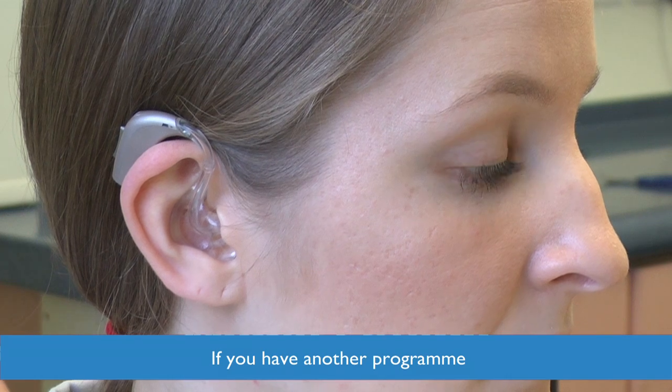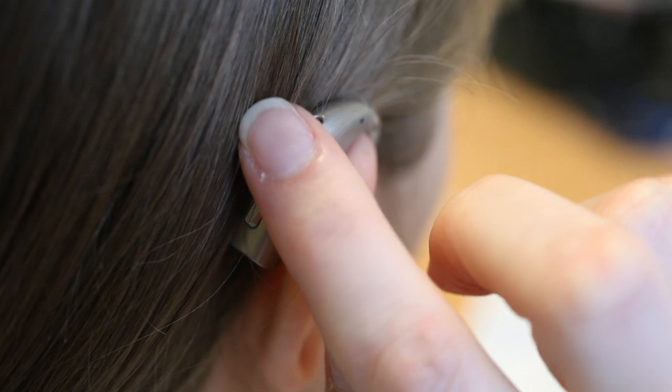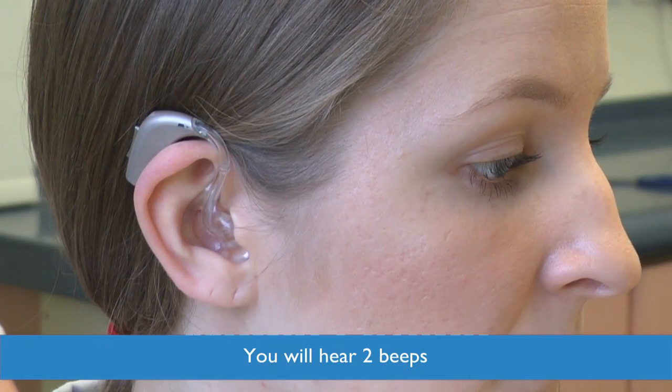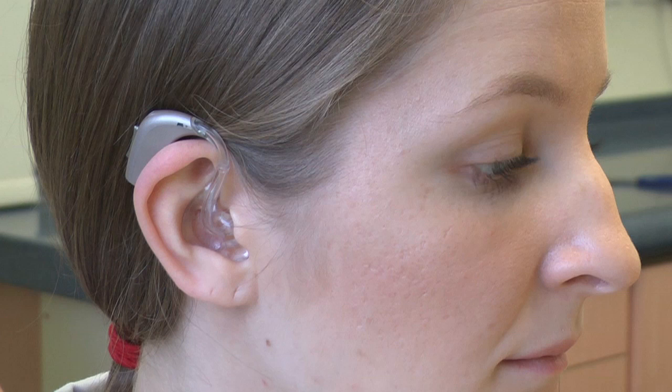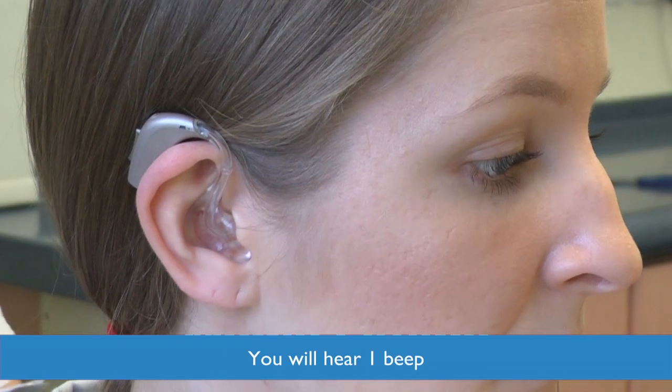If you have an additional programme, just press the top button for exactly two seconds and you will hear two beeps. To go back to normal, just press the button again for two seconds and you will hear one beep.